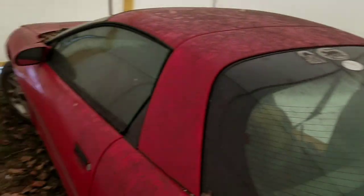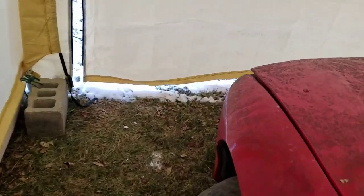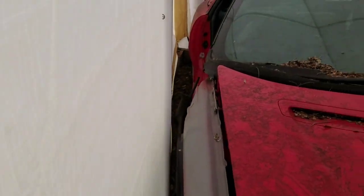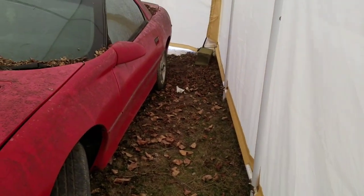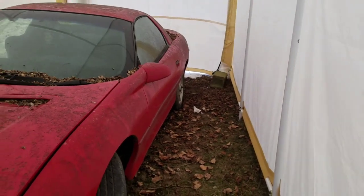We backed all the way in here and the car is pushed mostly to the right side, but there's still a little room in the front. The wind blew this thing off to the side — but it didn't tip it over, and that goes for all of these.